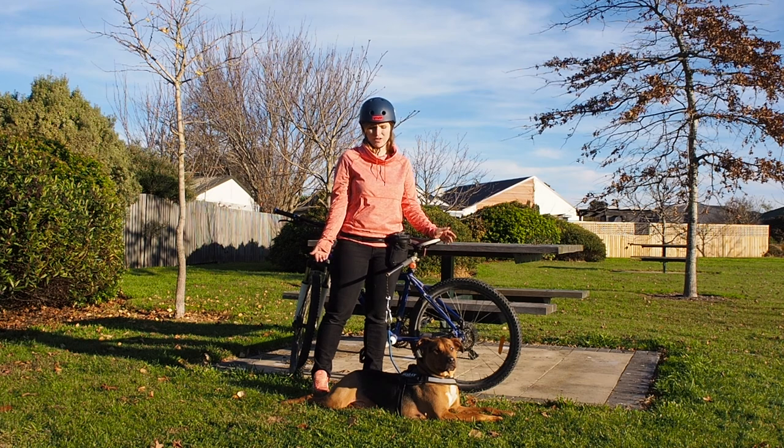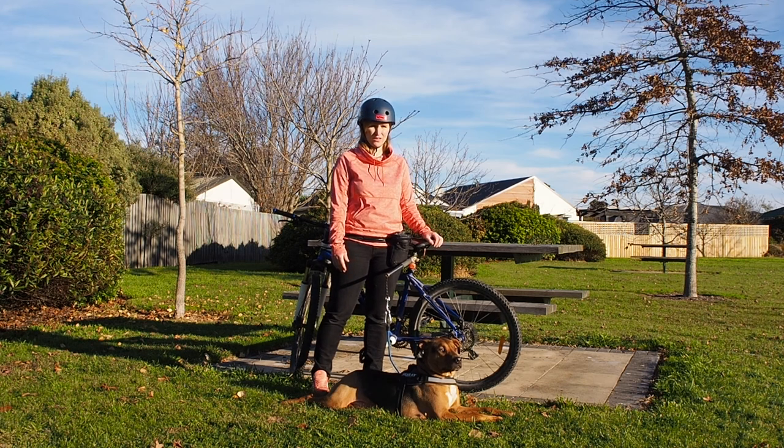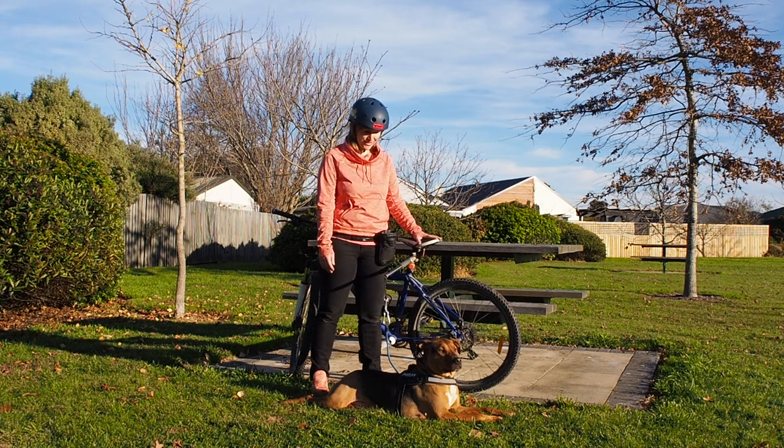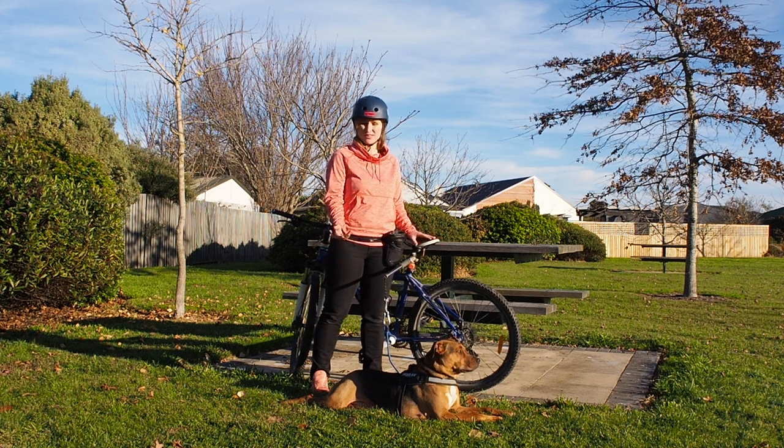Hank doesn't mind — he loves other dogs and if they come running up he just gives them a sniff and we continue riding. But if he was scared of dogs that wouldn't be ideal, so I wouldn't recommend it for that. For any other dogs it's absolutely amazing and it was really, really life-changing for us — it's such a safe way of giving your dog exercise.